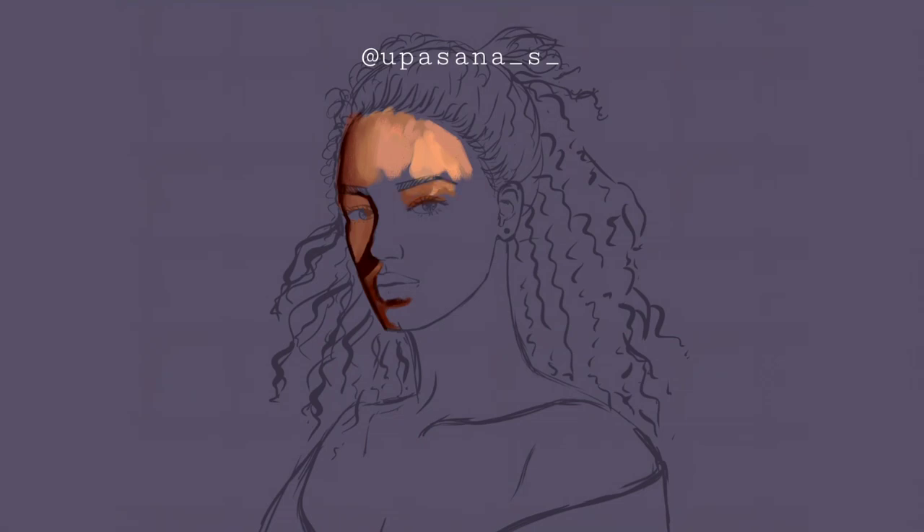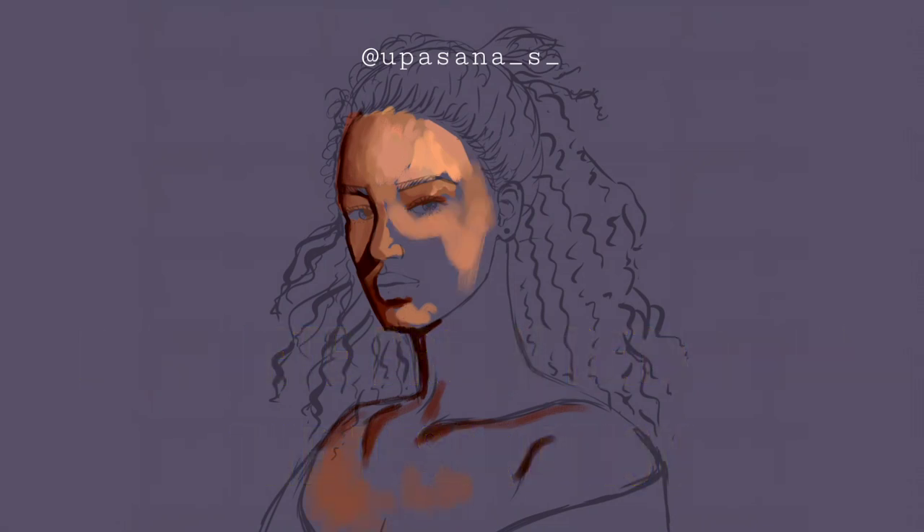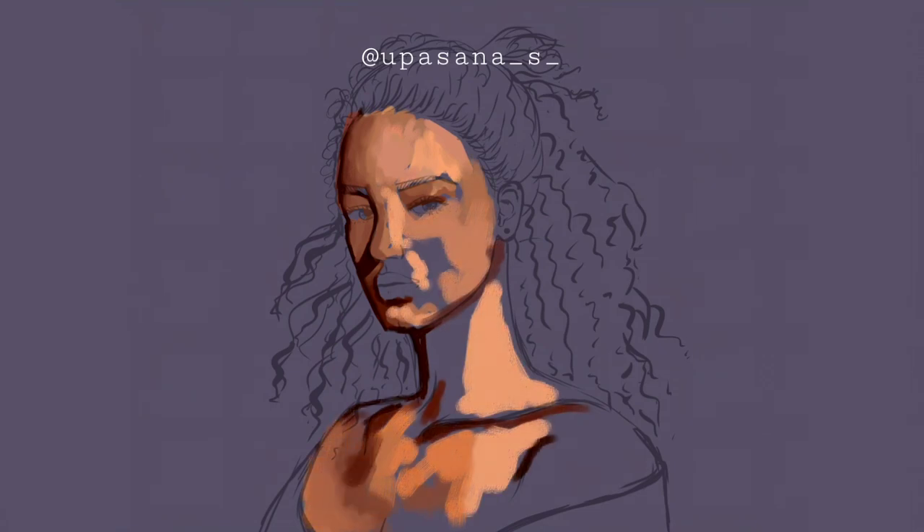Always remember the light source when you are adding shadows and highlights. For the brush, I used flat brush lines with texture. I have realized that I really like the textured brushes rather than normal brushes, so lately I have been using different kinds of textured brushes for my portraits.